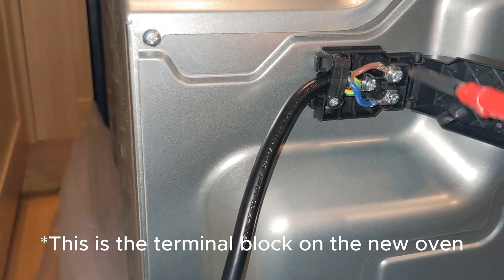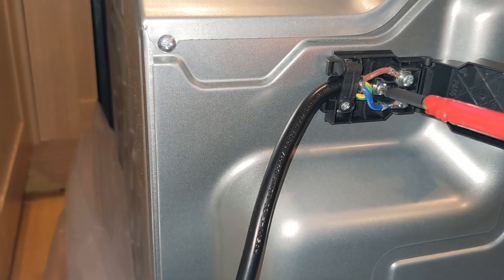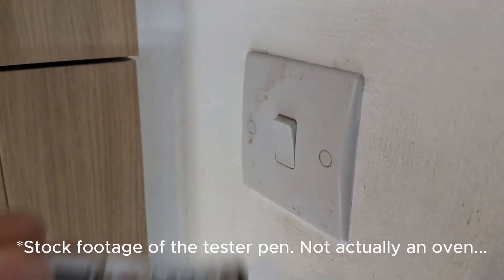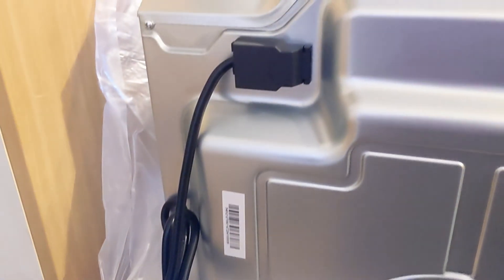Unfortunately I didn't record this part, but here's what you do. Firstly, make sure that your oven is not live by either trying to turn it on, or by testing the live wire feeding the terminal block with a tester pen.